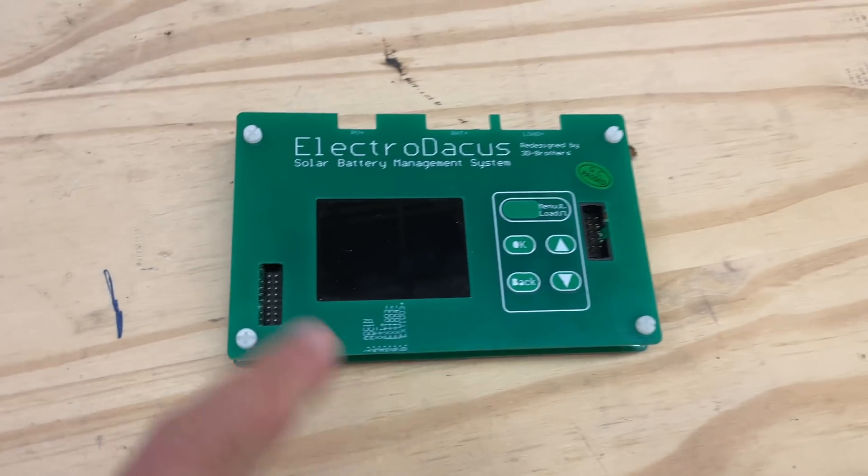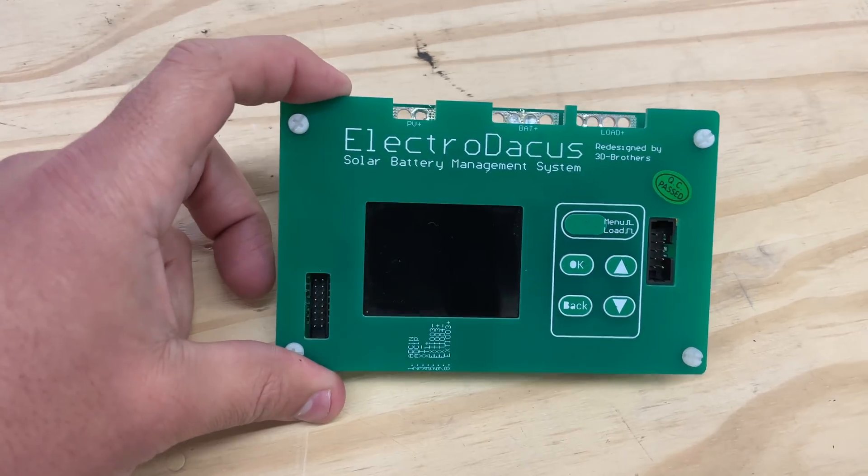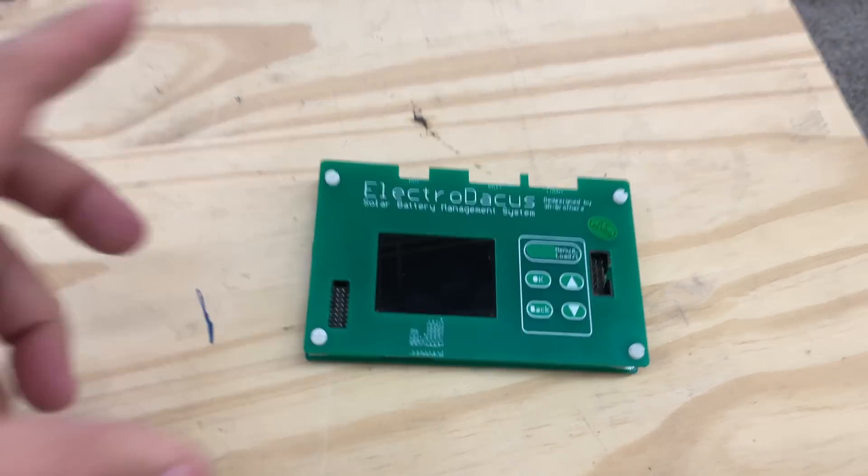Gentlemen, let's talk about BMSs. That's right, battery management systems. Let me tell you why this is the best smart BMS in the market today.